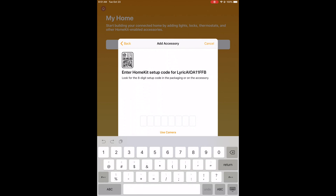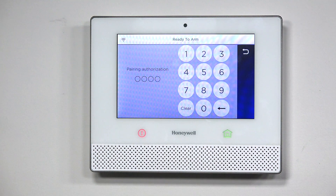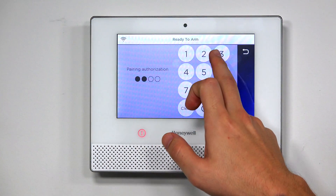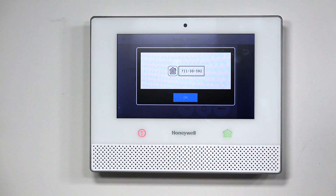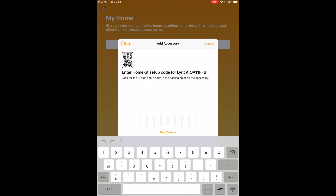Once I click it, it's going to ask me to set up the code, and on the Lyric screen you'll see it's asking me to authorize the pairing — it's asking for your master code. So I'm going to enter in 1, 2, 3, 4, and it's going to give me a code. That code is what I'm going to enter in here at the setup screen for HomeKit. So it's 711-30592.